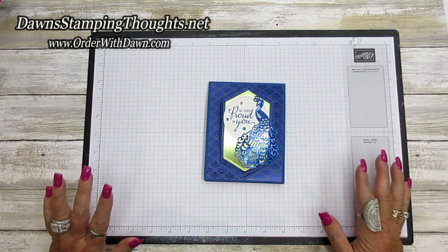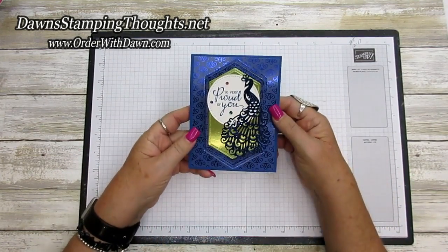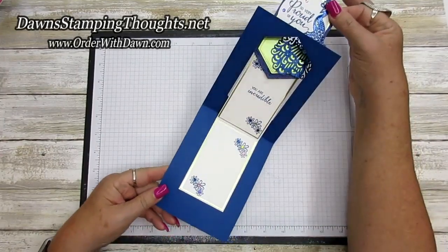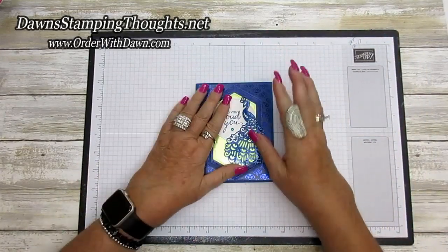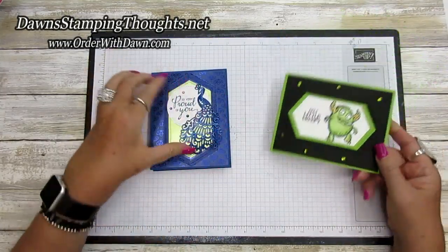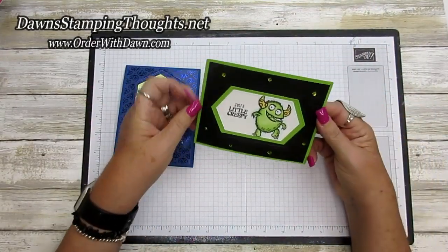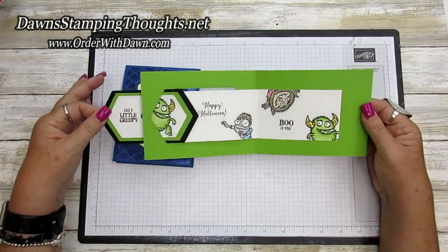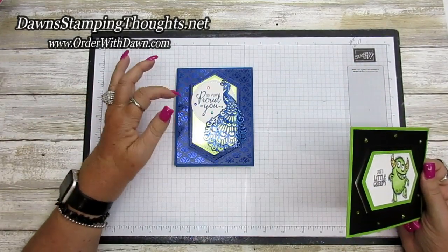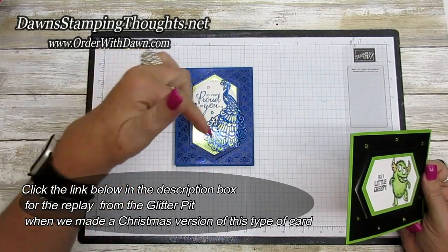Hi stampers, this is Dawn and today we're going to make this beautiful Z-fold card using the Royal Peacock bundle — the stamp set and the dies. This is the way the card opens up. I also made this card in a Halloween version, which opens up horizontal to the side, and a Christmas version in the glitter pit yesterday — the link is down below.